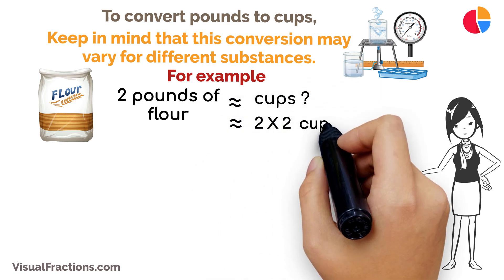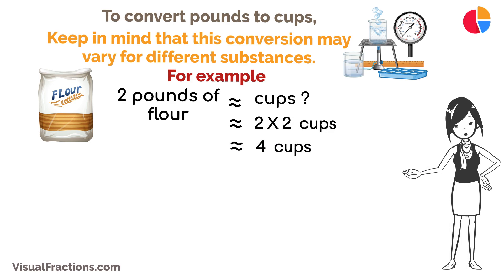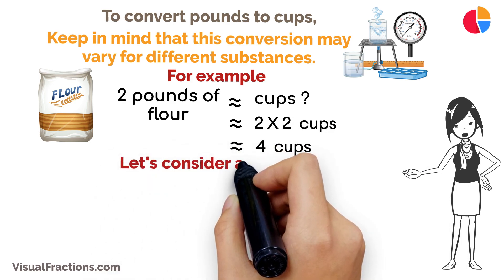For example, if you have two pounds of flour and you know that one pound of flour is approximately equal to two cups, you can calculate that two pounds would be about four cups.